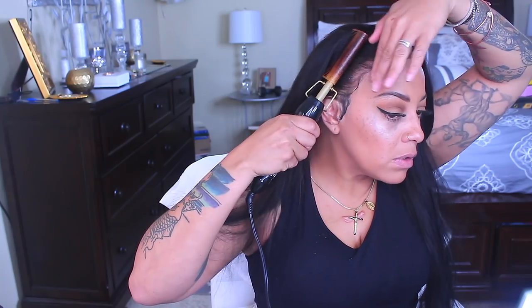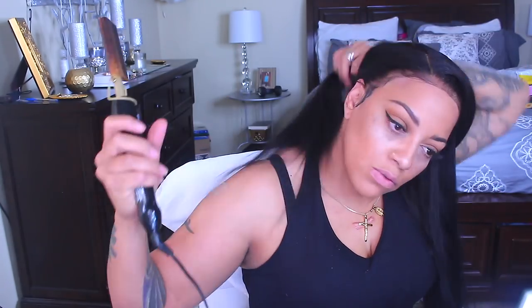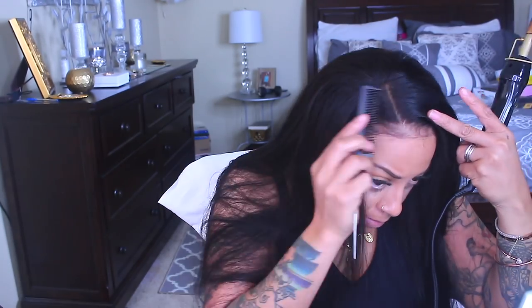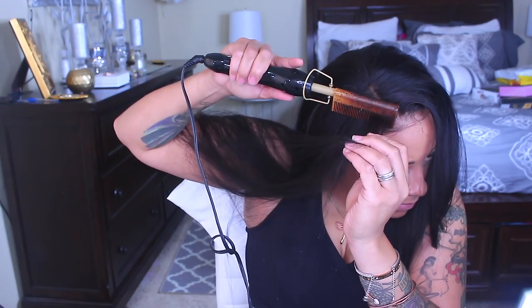I'm just going to part it a little more and go back to hot combing. Be extra careful when hot combing because this one gets really hot and I have burnt myself quite a few times. If you don't know how to hot comb your hair, get a mannequin head and practice on that first. I'd recommend getting a canvas wig block making head because the hot comb won't melt plastic or styrofoam. I'll continue hot combing until I get it to my desired style.